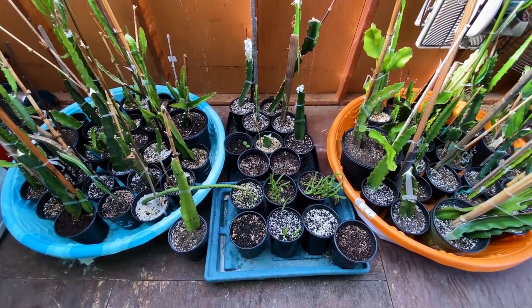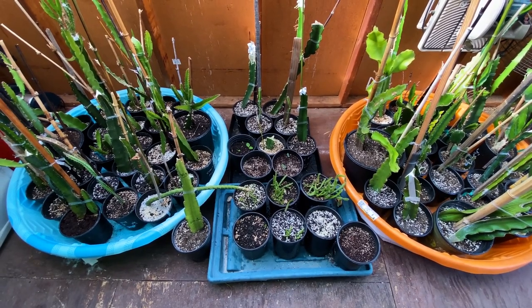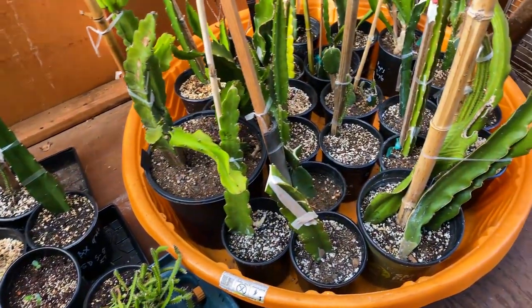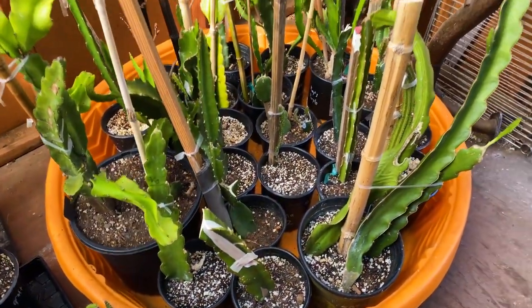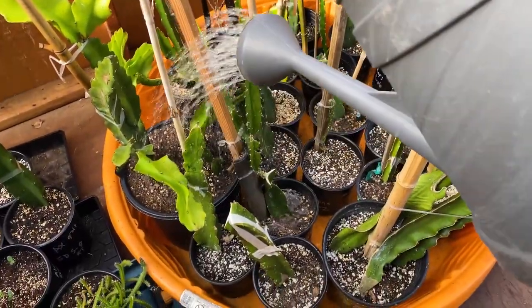Here's the greenhouse. This section is my rooted section — anything rooted, whether grafted or not, I have them on this side of the greenhouse and I will water them really heavily, almost every day.